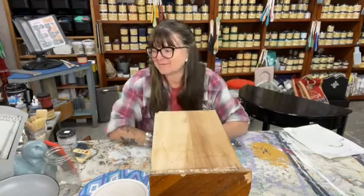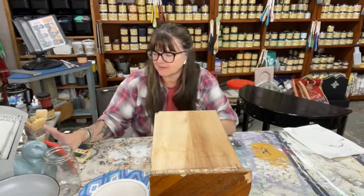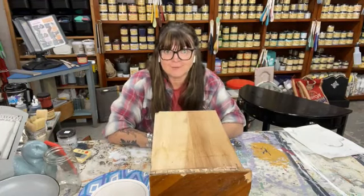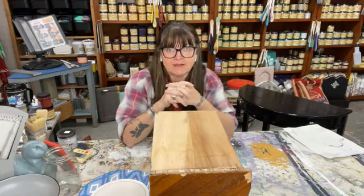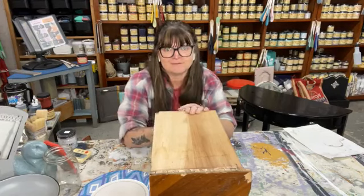Hi everybody! Welcome to the Dixie Belle Paint Company page on Facebook. I'm Wendy Vaughn with the Elwyn Cottage. I am an elite retailer for Dixie Belle. I've been with Dixie Belle going on my seventh year. This is my first live on this platform on Facebook for you guys.